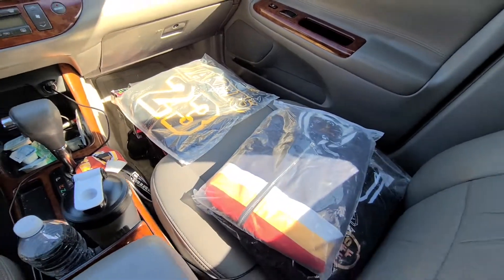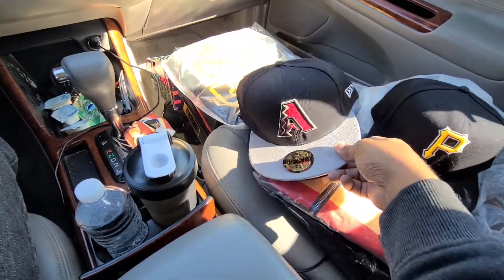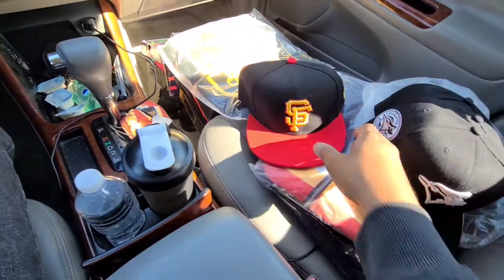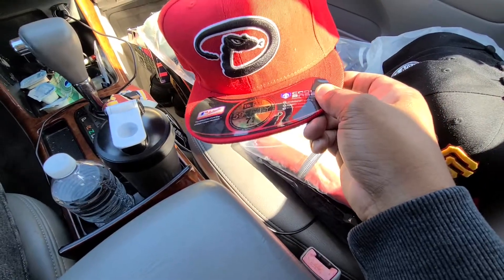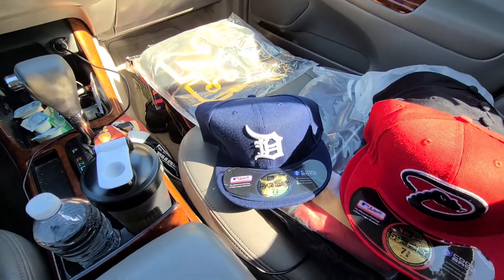Also got some tidbits back here I'm going to get to real quick. Like that — there we go. All that from hotkicks.cn.